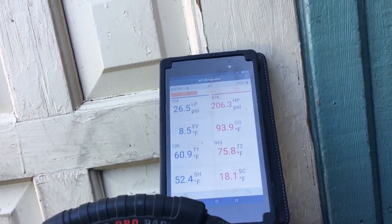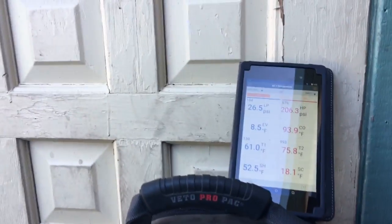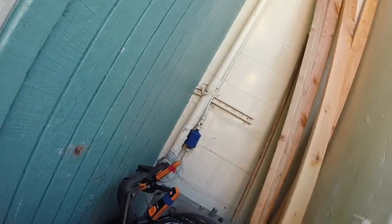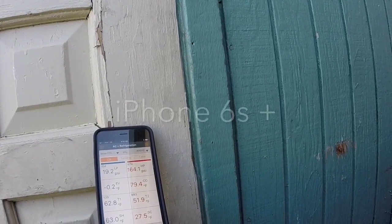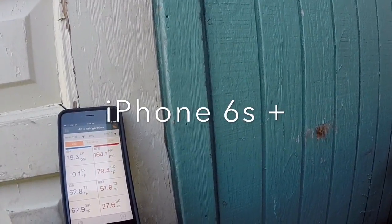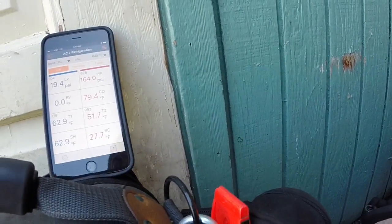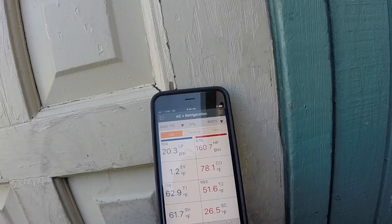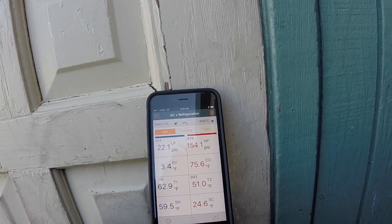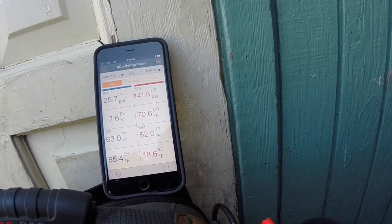I'm going to put it on the Apple device and get the GoPro out and film it. Let's see if it makes a difference. So now I've got it on the iPhone. Let's go ahead and crack it open and pump it back down and see if it's any better. Definitely with that old device it looks glitchy. With this device, it looks like a regular gauge — see that? Let's go ahead and pump her down now. I've got to close the valve off.